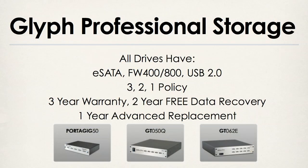That's incredible warranties from a hard drive manufacturer, because what's the one thing you think about when you think about hard drives? Crashing. All of the Glyph professional storage drives are covered by that 3-2-1 policy. As you can see on our graphic, these drives also have three modes of connection: eSATA for the fastest connection, FireWire 400 or 800 — they have FireWire 800 ports but you get an 800-to-400 cable if necessary — and USB 2.0.